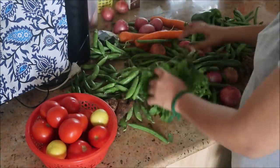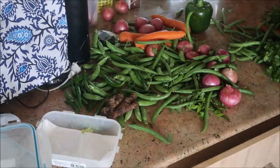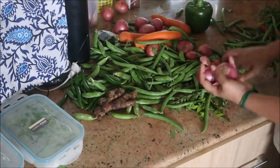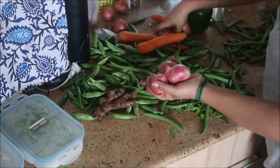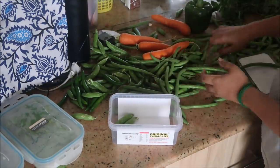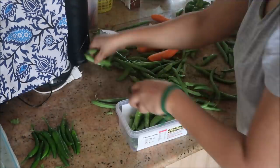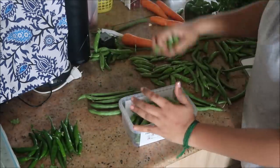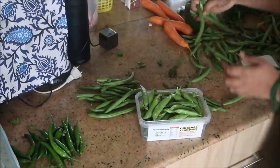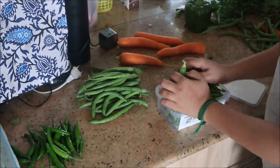I'll set the ingredients for the day and put them in the fridge. Weekly we choose carrots, beans, and capsicum. I will arrange a piece of paper on the bottom of the box.